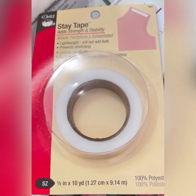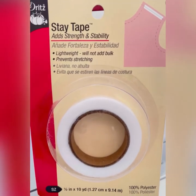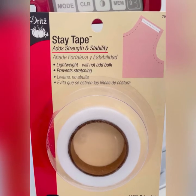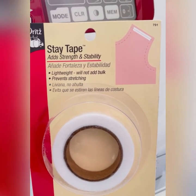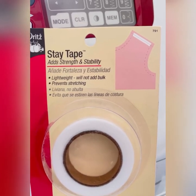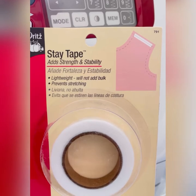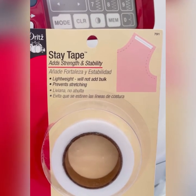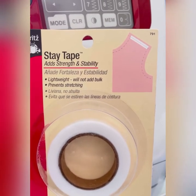And so you would use this tape. What's good about it? Well, it's lightweight and it doesn't add bulk to your seam. And all you do basically is sew it directly onto the fabric seam that you're going to sew. But you just put it on one of the layers of the seam.